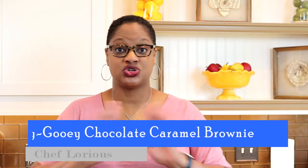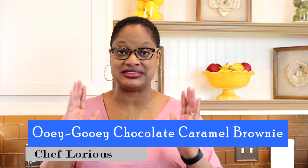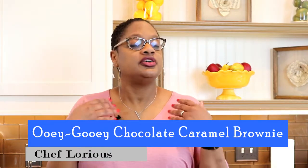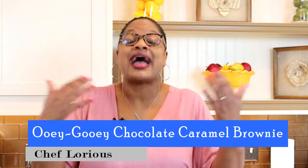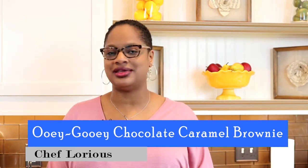Hello guys, I'm Chef Laurie, welcome back to my Love Lab — this is Calabama Cooking. I hope you're having a wonderful day. Today we are making my ooey gooey chocolate caramel brownie. This is one of those super rich, super decadent desserts. If you're on a diet, just ignore it right now because this is so good — you'll find a reason it's okay for you to eat this.